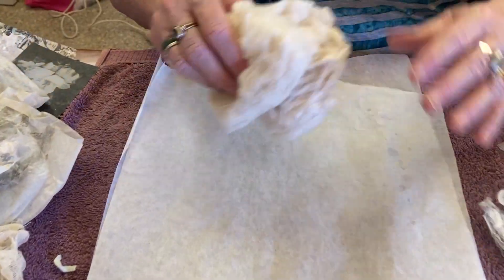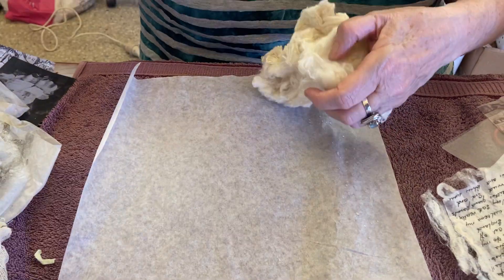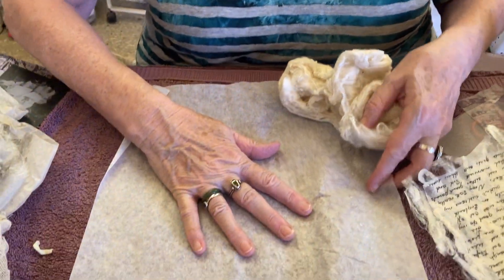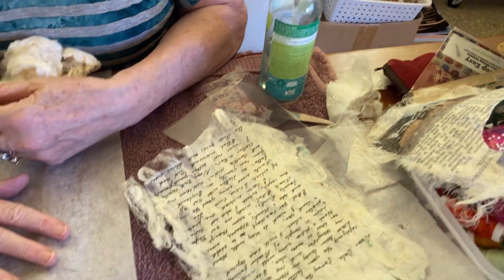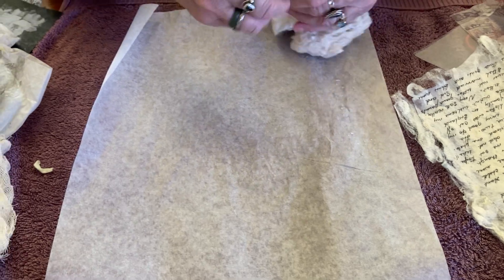Now, back to this. The cocoon strippings make superb paper. All you need is some baking paper, the strippings, some water, and an iron. It's dampness and heat that does the trick.